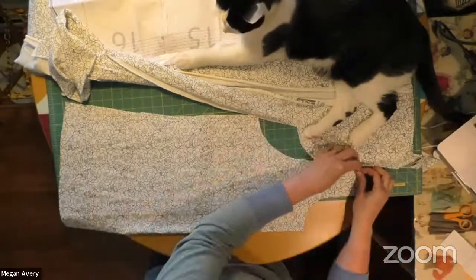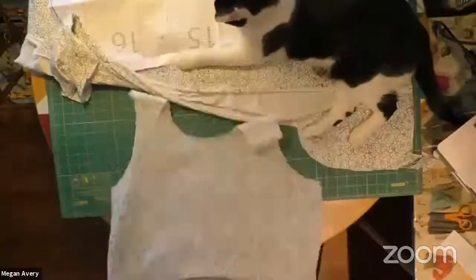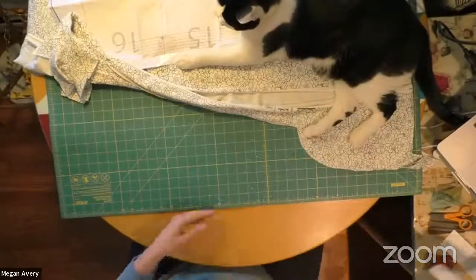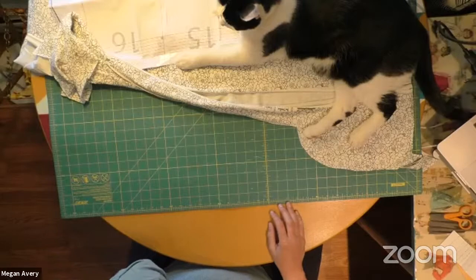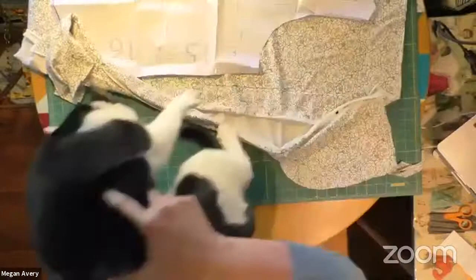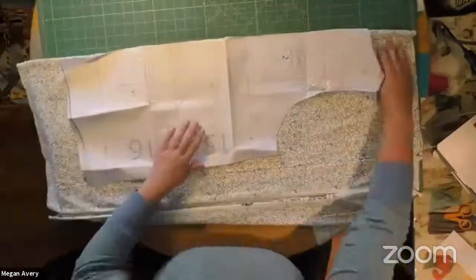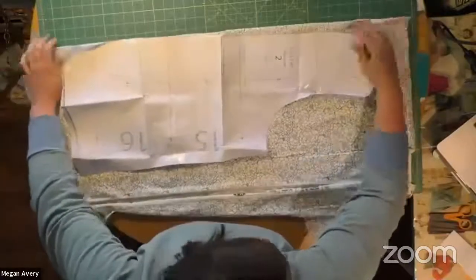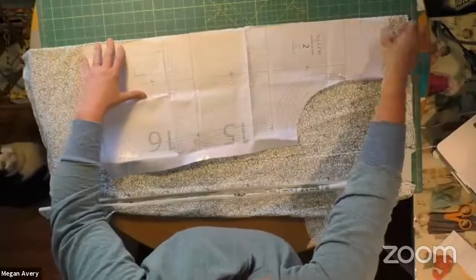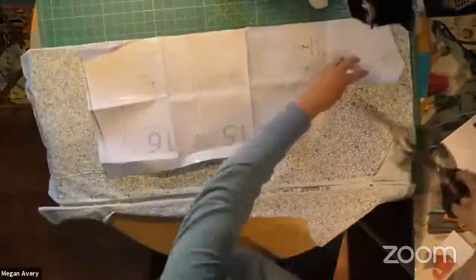Because the pattern was on the fold, I can open it up and I've got the front of my tank top. Now let's get the back. Make sure your fabric falls flat and nothing's bunching up — back on the fold.